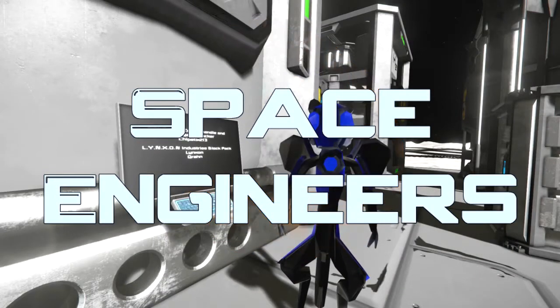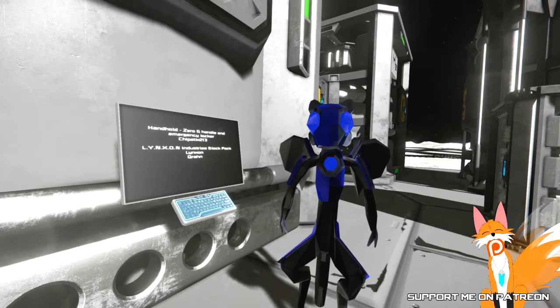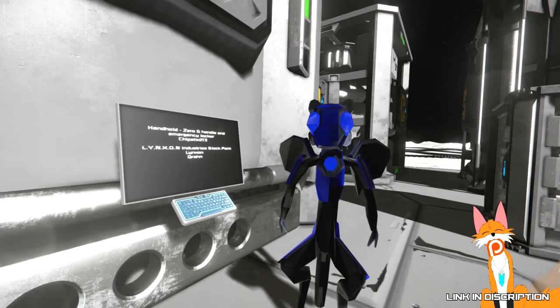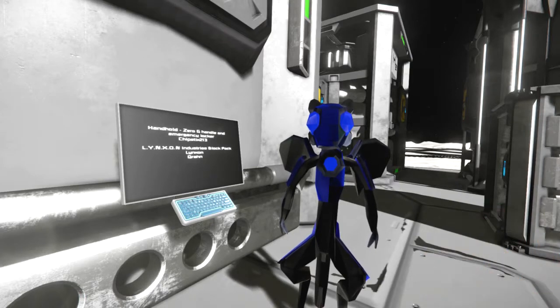Hello, Renance here, and welcome to the episode of Space Engineers! In this one we're taking a look at the Handhold Zero-G Handle Emergency Locker by Chipsticks213, and also the... Linox? Something! There are some blocks! Why do some people have names that I can't pronounce? Aye aye aye! Oh well, doesn't matter.